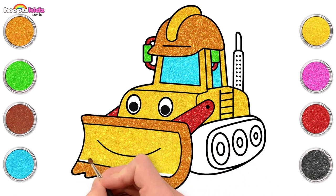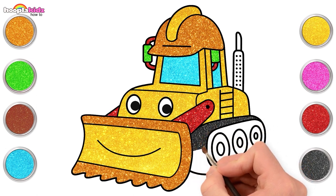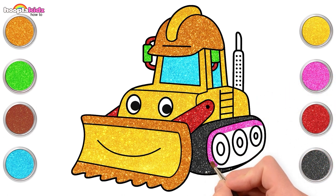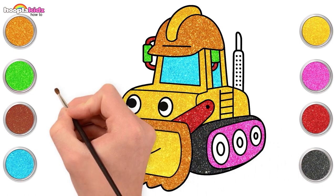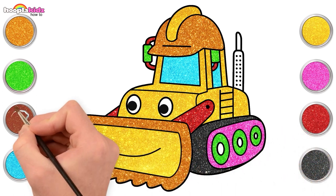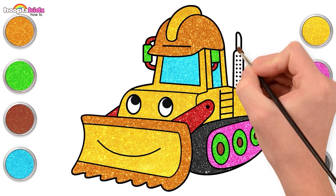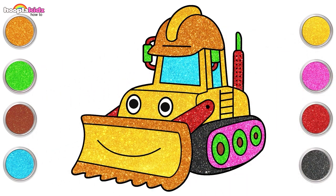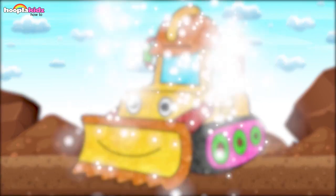Switch back to yellow for the smiling bucket. You're doing a great job! Now use some sparkling black and some pink. Look how the pink is glowing beside the black color. Let's use green for the wheels and brown for the center. Very nice! We're almost done. Some red for the pipe, and lastly green. And here is our colorful, sparkling bulldozer!